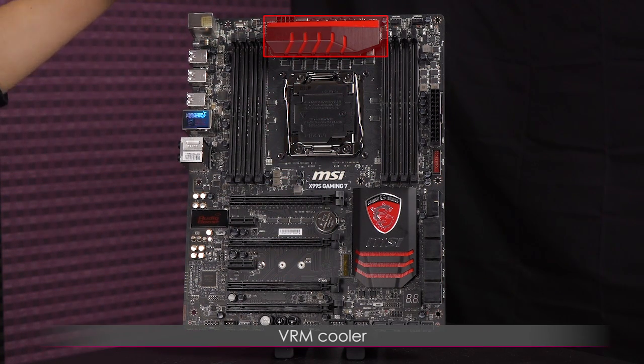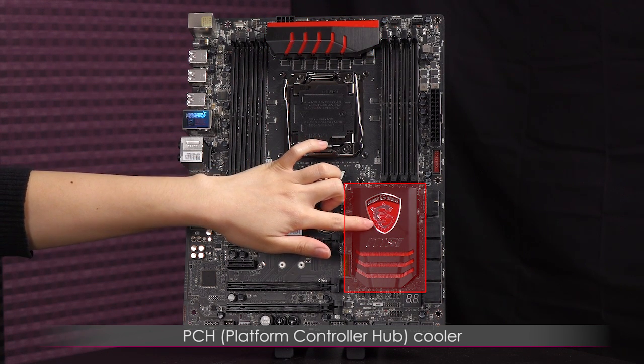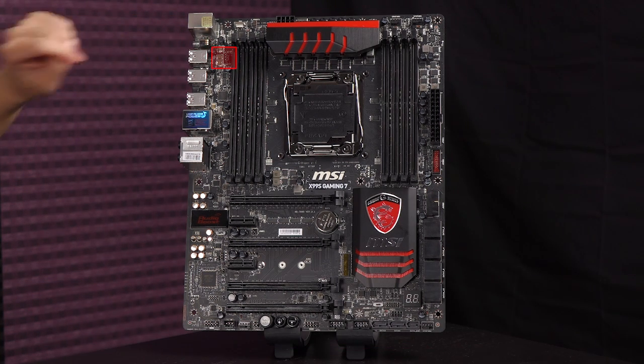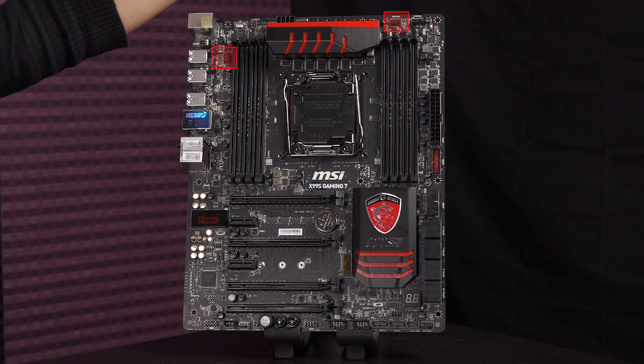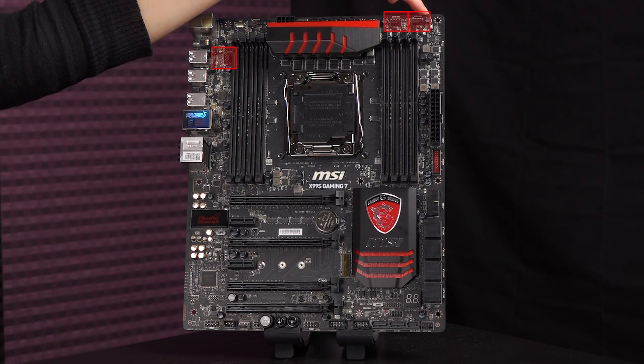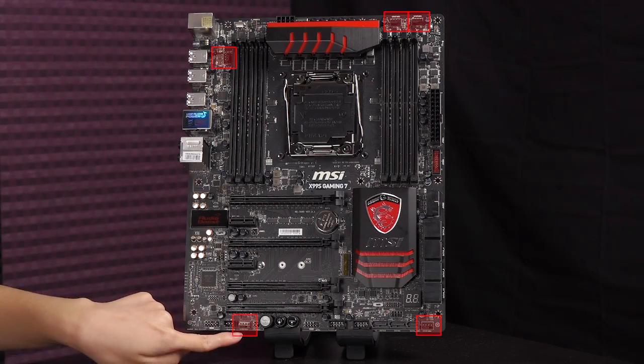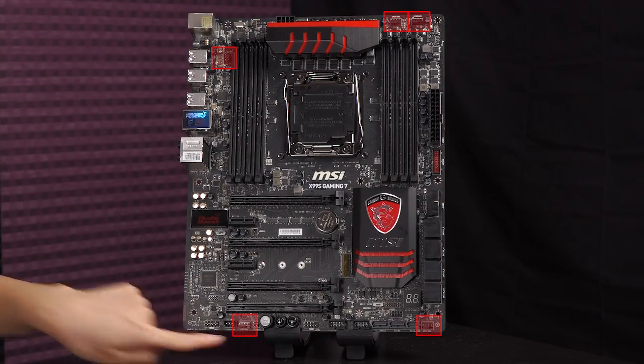This motherboard comes in a mostly black layout with red accents on the VRM cooler and the PCH cooler — PCH stands for Platform Controller Hub. It comes with five 4-pin fan headers: one CPU fan header, another CPU fan header, a system fan connector, another system fan connector, and one more.